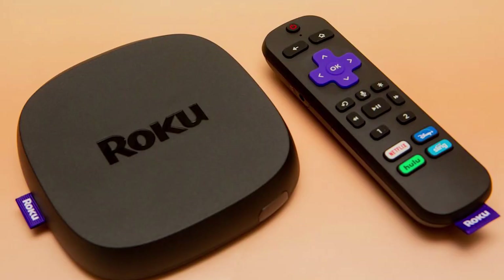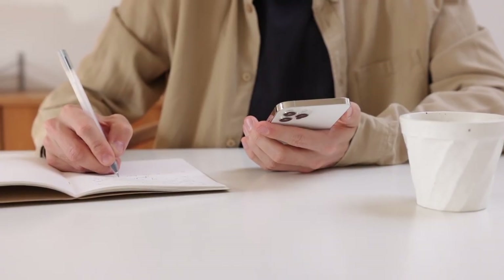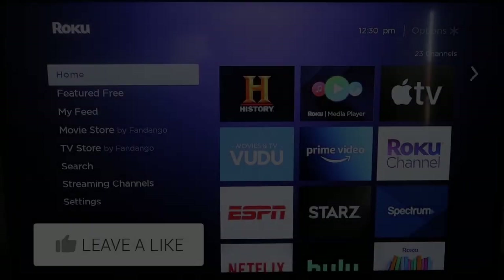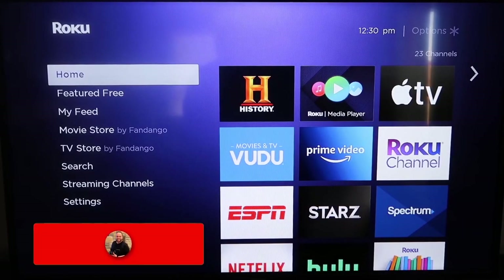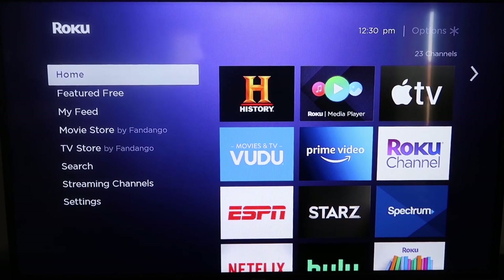The first way to use AirPlay for your iPhone is using a Roku stick. This will work on all major Roku devices, including the Roku Streaming Stick Plus. Roku recently updated their platform so that Apple AirPlay is now built into their devices, making it really easy to mirror without using any third-party apps.